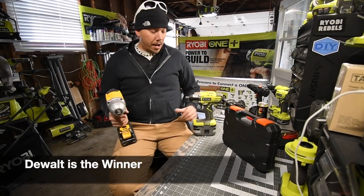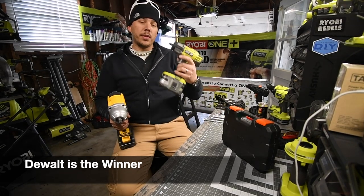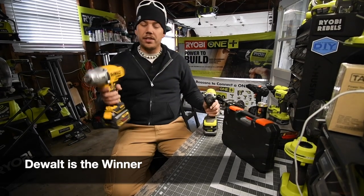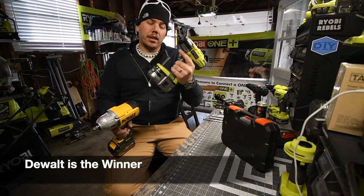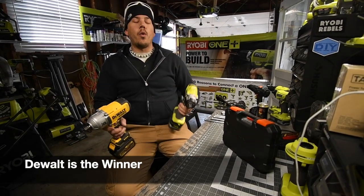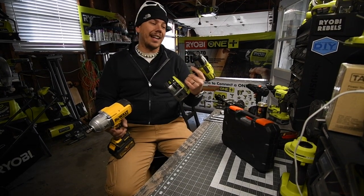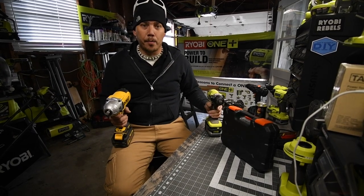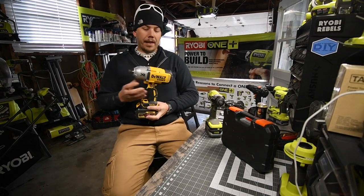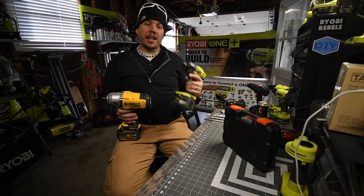That's the difference between brushless and brushed. This Ryobi is an old model - I got it last year, but it's an older design. The DeWalt is a newer model. I can't wait for Ryobi to make their new brushless half inch impact wrench. There's one already out in a different country but they're making one for the US. When it comes to doing this job, I would use the DeWalt.